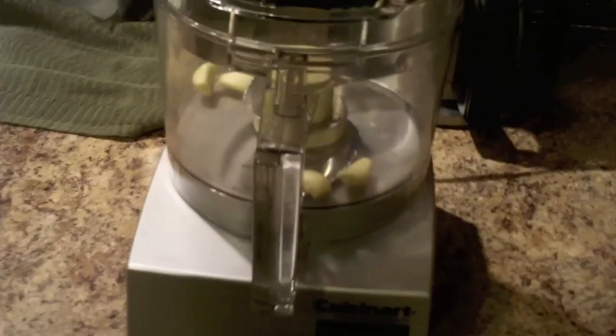So first off, I throw my garlic into the food processor with nothing else, and now I'm just going to run the food processor with just the garlic to grind it up.